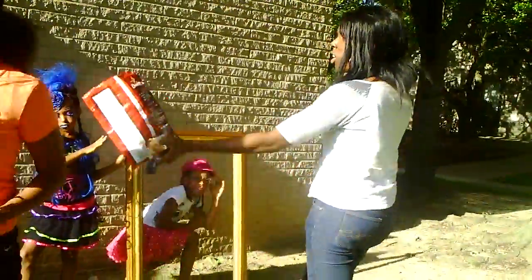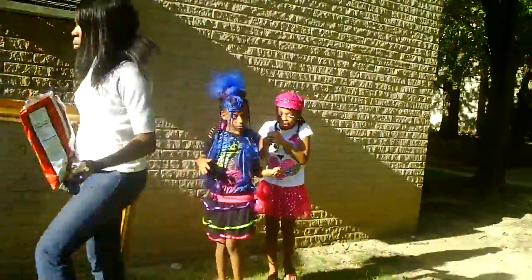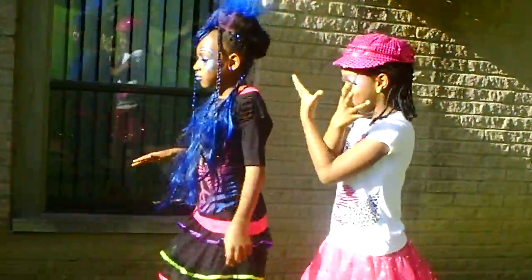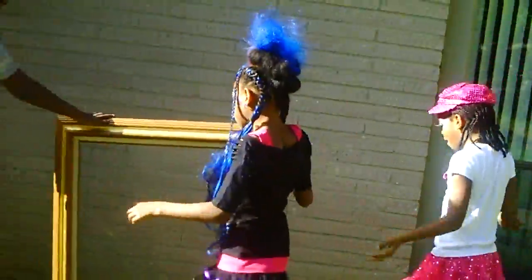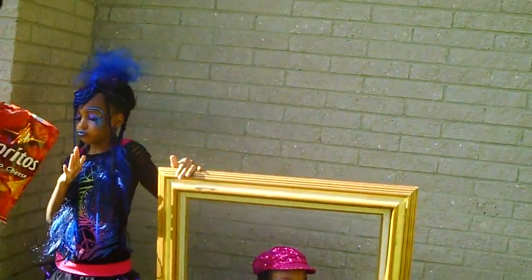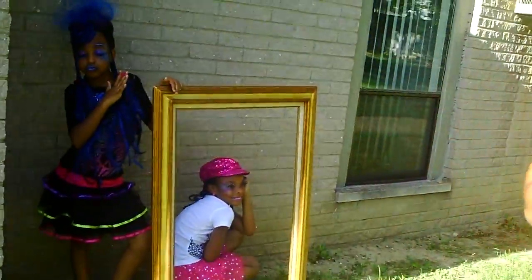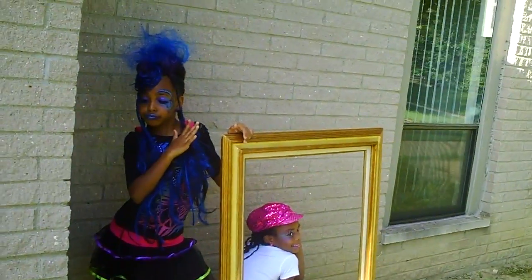I like this wall. Shade wall. I just thought of something — a shot with her pushing her. Like she could step in front of the frame and push her through the frame. Yeah. Lexi, get in the shadow. Look at her.